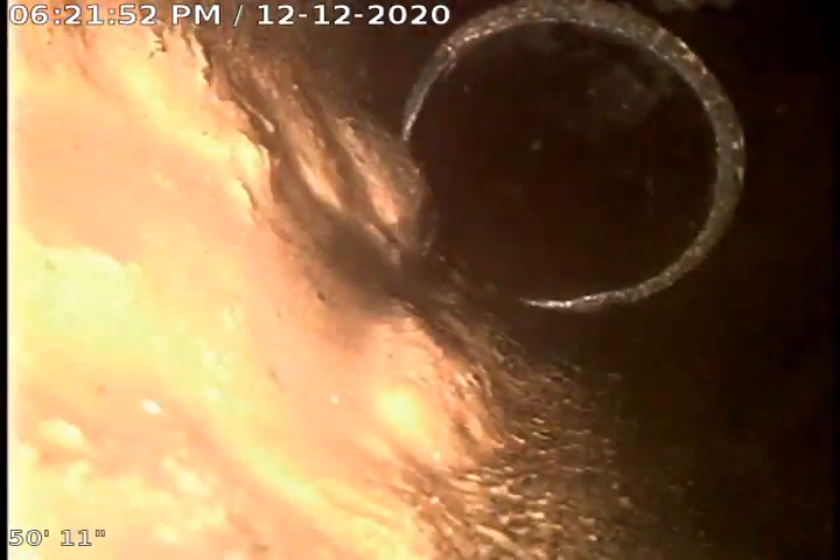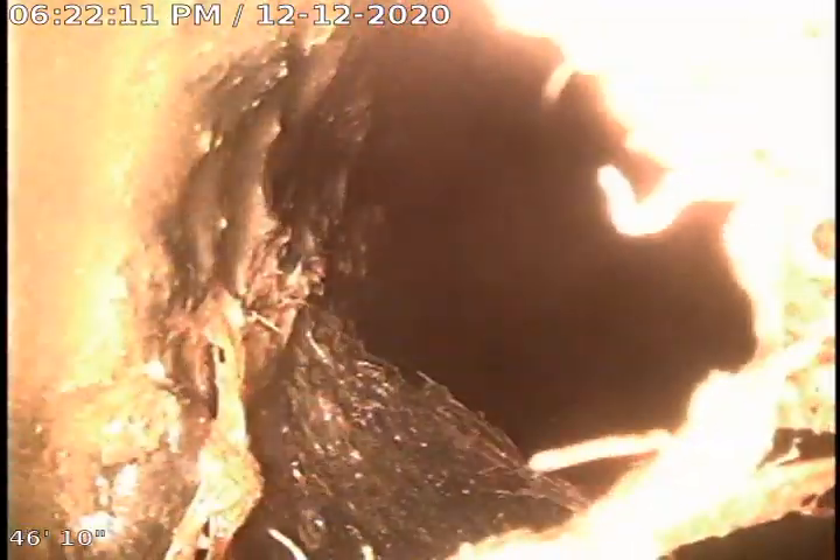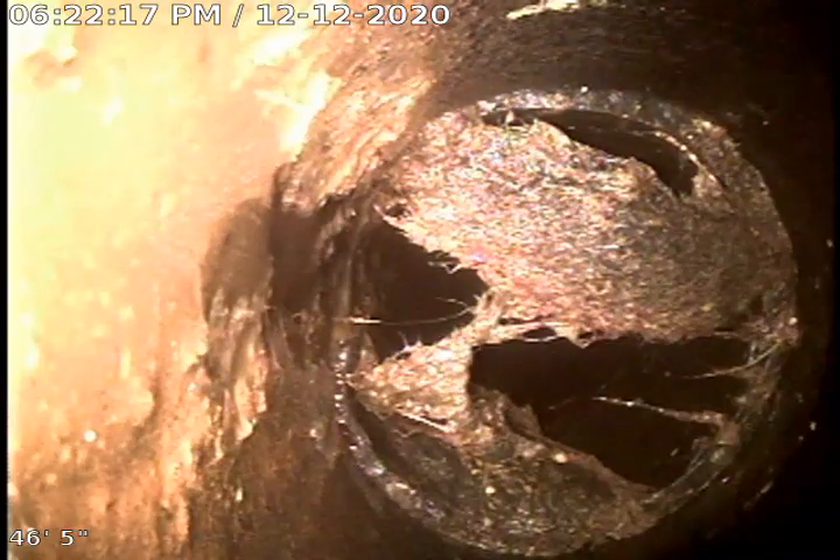This line was blocked up and holding water when we got here. There's another offset there, lots more bubbling. Here's mainly what was blocking the line — we do have roots coming through.